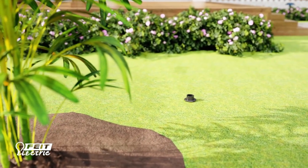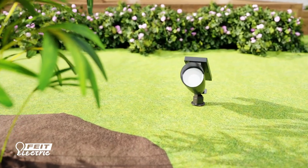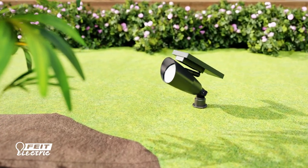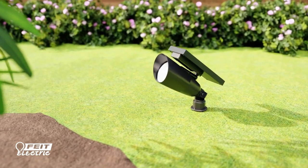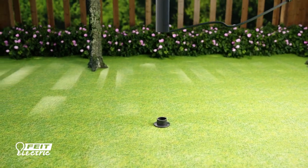For the spotlight with integrated solar panel, simply twist and lock the spotlight clockwise into the stake and adjust the solar panel so it will be in direct sunlight.